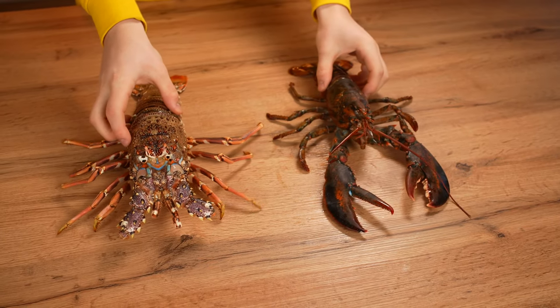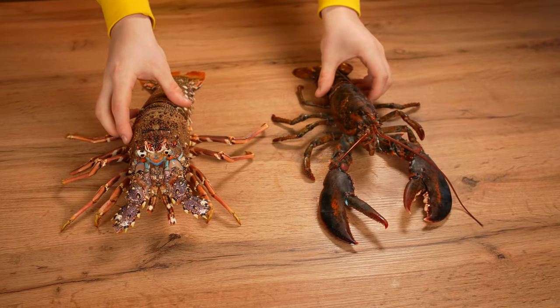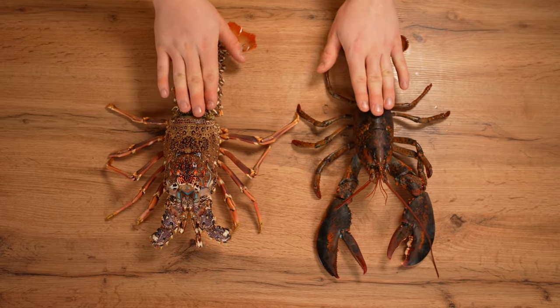Hello everyone. Today we will compare two very similar crustaceans, a lobster and a langoustine. Many people confuse them with each other, so I will explain.